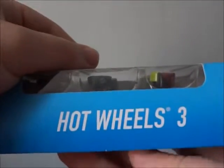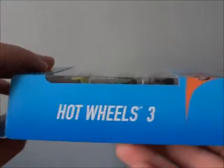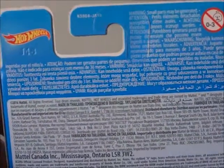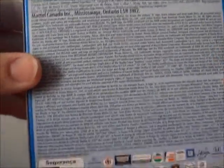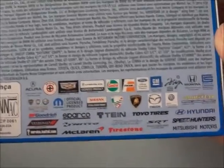And this is the right side — Hot Wheels 3. The top, the left side — Hot Wheels 3. On the back, it shows more words — yadda yadda yadda, blah blah blah, and a bunch of licensed logos.